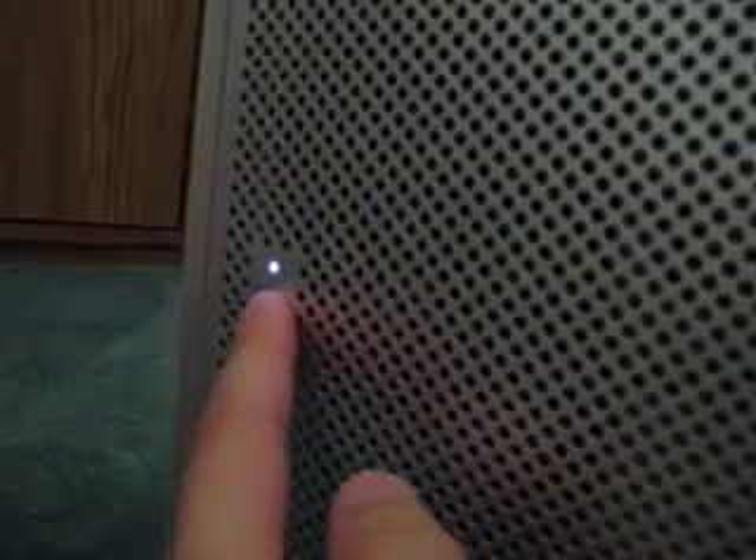You'll also notice the power button light is not on, but if you hold down the button or press it, the light will come on as long as you're pushing it. I don't know if that has any significance at all.